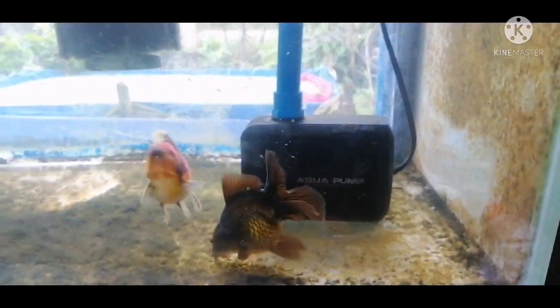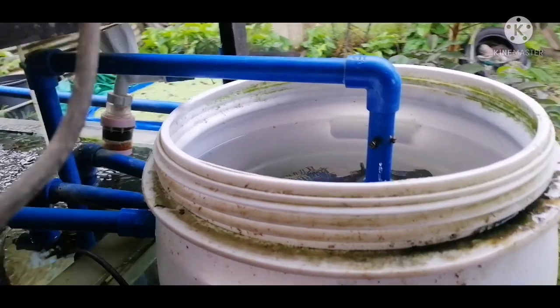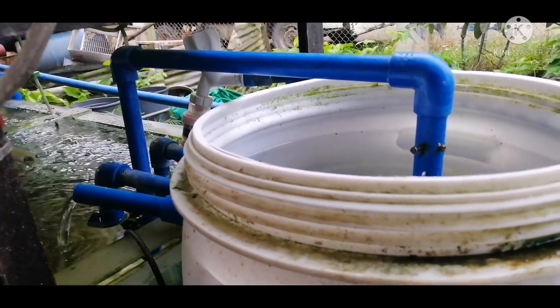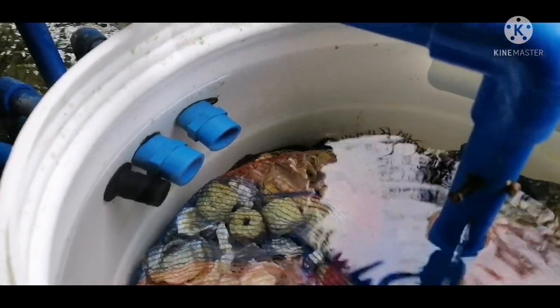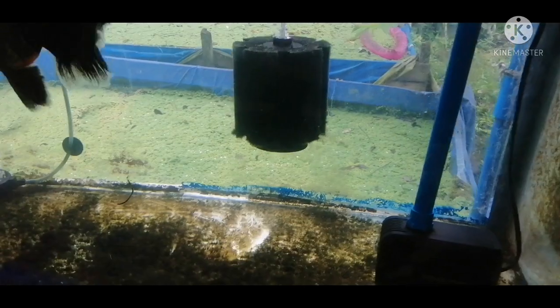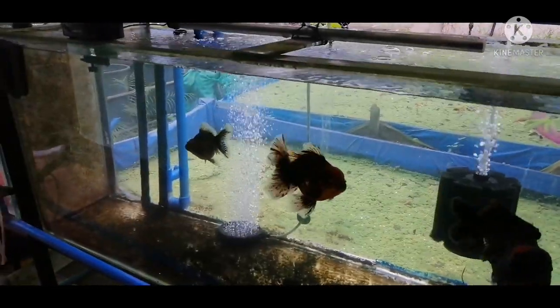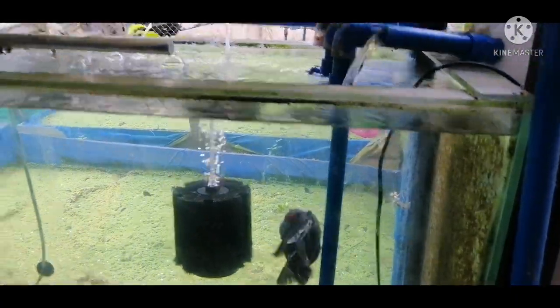One thing we also need to consider is the filtration system, which will be one of the most important factors for water quality. The better the filtration, the better the water quality. As you may have seen in my previous video on cleaning my filter box, it showed how much it can actually clean the entire tank — six months' worth of cleaning and it was really effective. Right now, this tank is clear with no waste in the water, so the filtration is working very well.